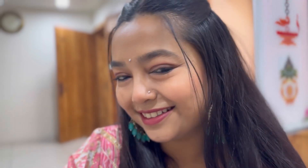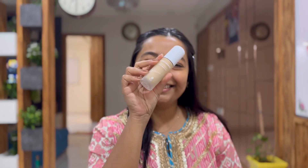Hello everyone, welcome back to my channel. I hope you're all doing good. Today's video is all about a get ready with me for a wedding guest makeup look — a very nice subtle makeup look.